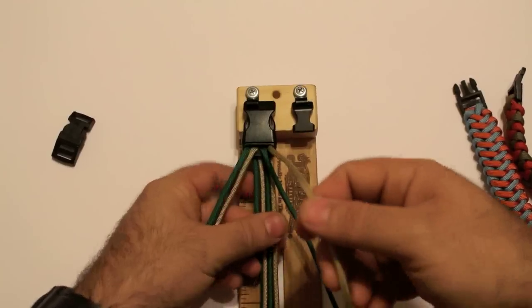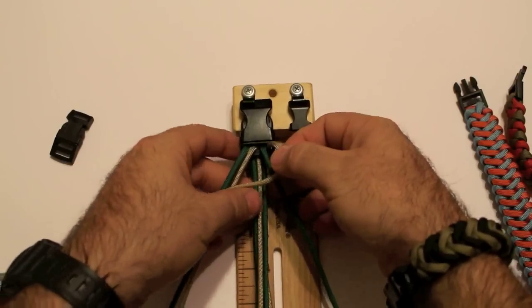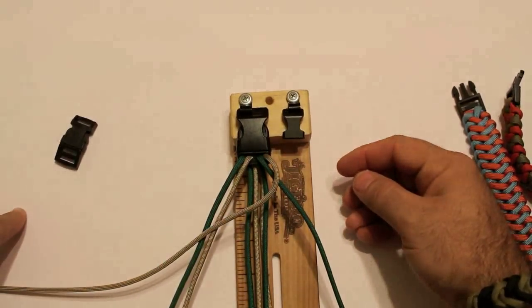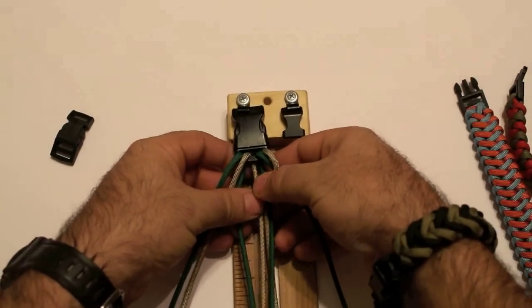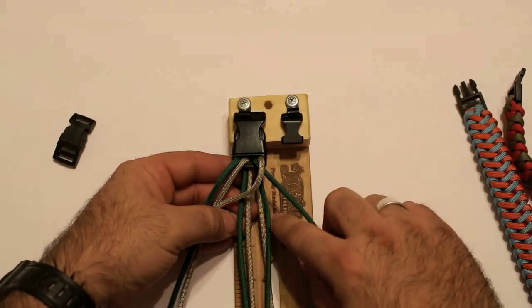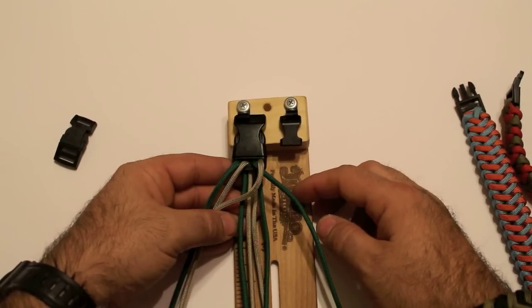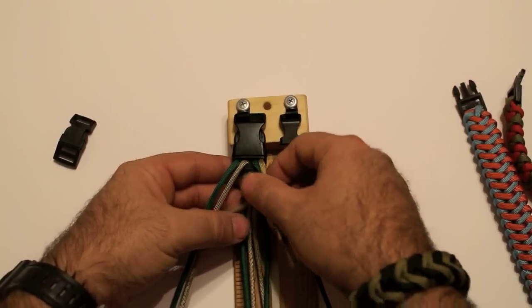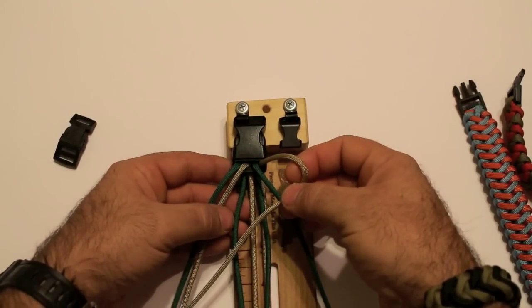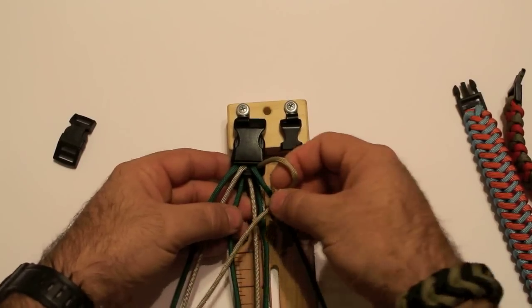What we're going to do is go across. That's the first step, just going across everything. Now keep in mind you have four inner strands — two on the right, two on the left. And what you're going to do is take this cord that you started off with and go in between the inner strands, the first and second one on this side over here.